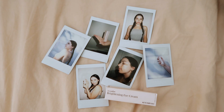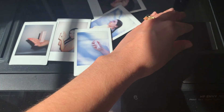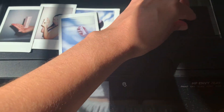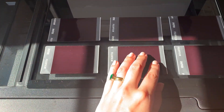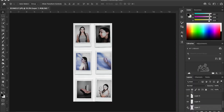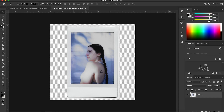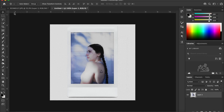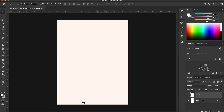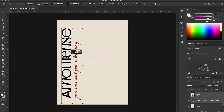These are how the polaroids turned out — my favorite ones. I brought them into my scanner on my printer and scanned in the polaroids so I could use them digitally. Then I cut out all the photos and started putting them together as individual PNGs with a transparent background so I could use each one separately.